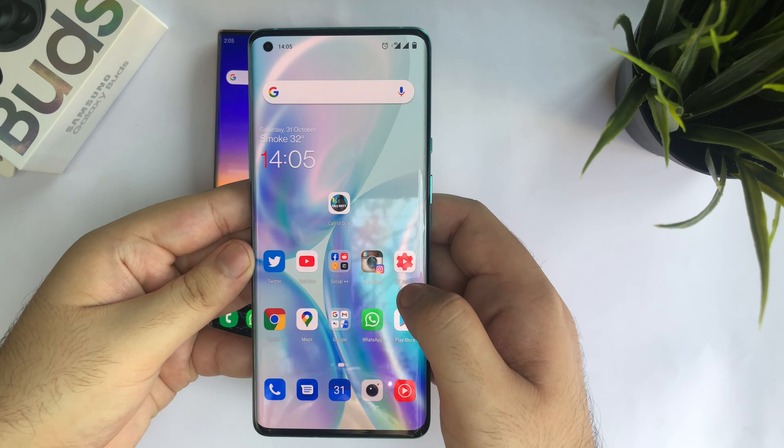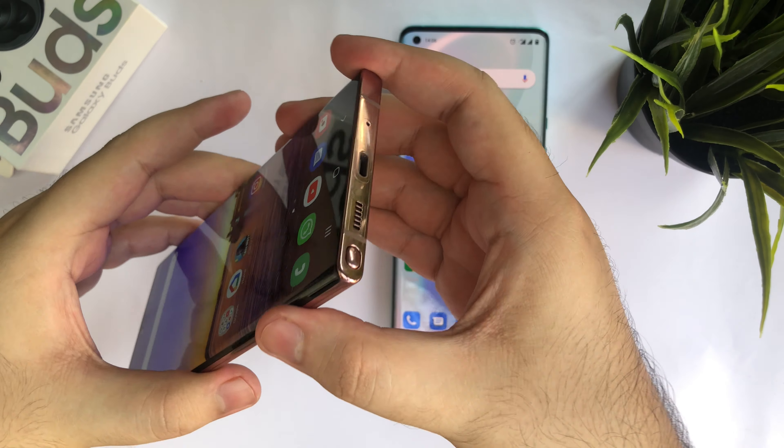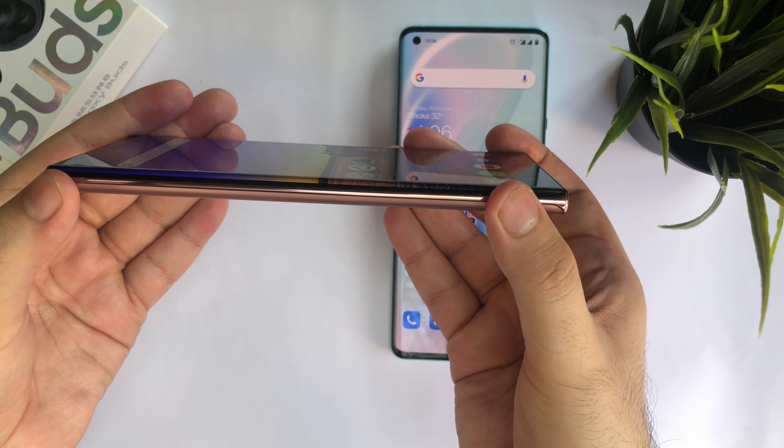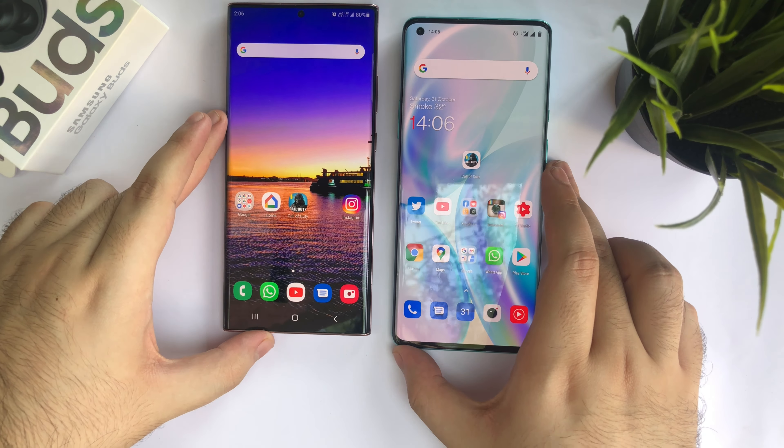Now coming to the Samsung, it is a center hole punch display — again a glass and metal sandwich. On the top you have the microphone hole and the SIM card tray; on the bottom you have the speaker grill, USB Type-C port, and the S Pen. Both phones feature dual firing speakers — a bottom firing and a front firing speaker. The only difference with the Note 20 Ultra is that it has a stainless steel frame compared to the aluminum on the OnePlus.